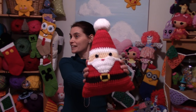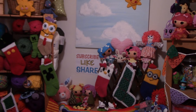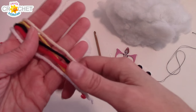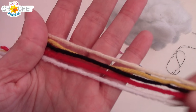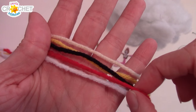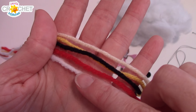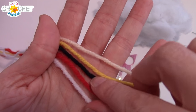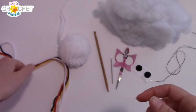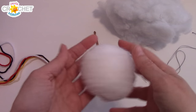So let's grab our hooks, grab our yarn, and head to the grab table in our magical sleigh and make ourselves a Santa pillow. In order to make our Santa pillow, we're going to use worsted weight acrylic yarn today in five colors: a nice bright cheery red for his hat and his jacket, a little bit of white for his pom-pom and the edge of his hat, black for his belt, a little yellow for his belt buckle, and some flesh tone.